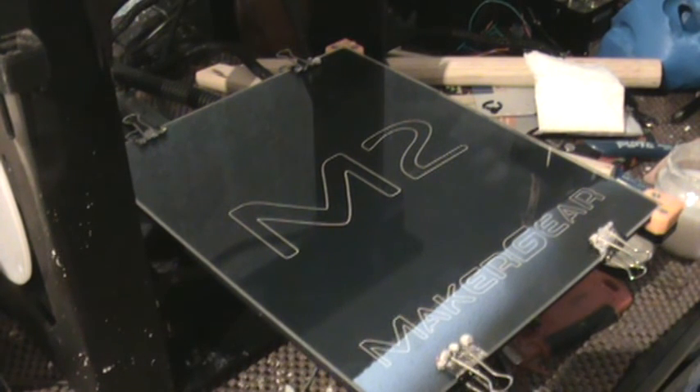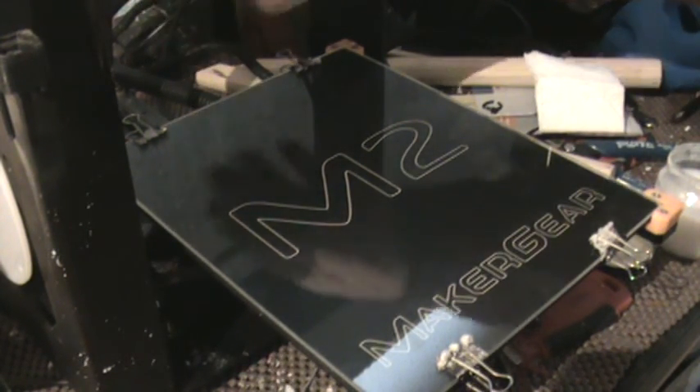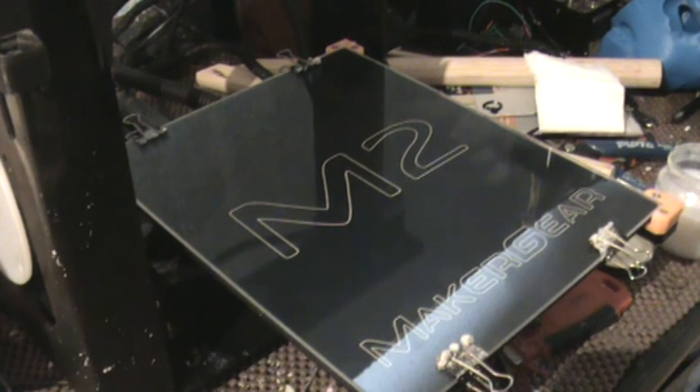This is a brand new heater bed from Maker Gear. They've been really generous to me. I've had this printer for just shy of two years. I emailed them, told them my wires had come frayed and I had re-soldered them so many times they really wouldn't work anymore, and I asked them how much a new one would cost, and they sent me this free. I called it extended warranty. They've been really good to me — they've sent me other parts free at times.